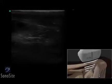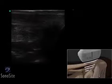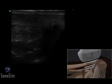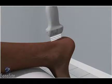A linear array transducer with a musculoskeletal exam type is used to perform an ultrasound-guided injection of the Achilles tendon. The patient is in a prone position, with the foot extending beyond the examining table in a neutral position.